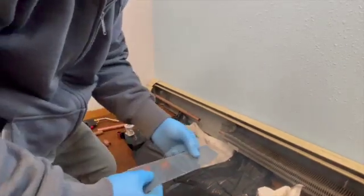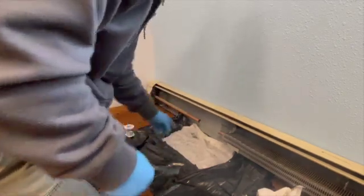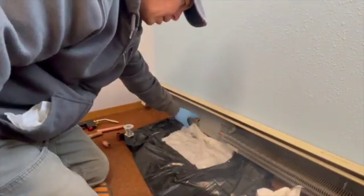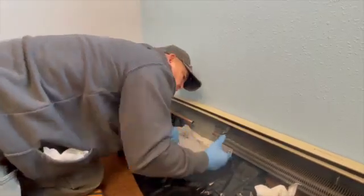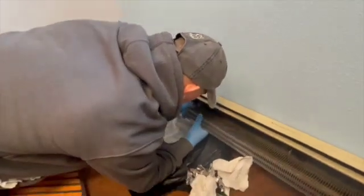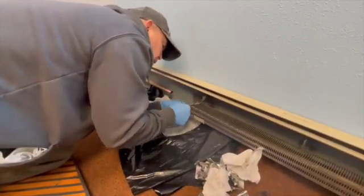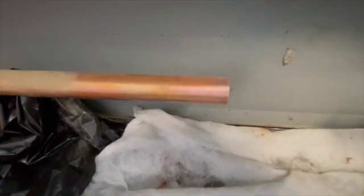My next step is to go ahead and use the emery cloth and clean the copper pipe. It can still be hot, so you've got to be careful — make sure it's cooled down a little bit. Now it's nice and clean. You just want to make sure that you clean these pipes to remove any of the dirt, grime, and oxidation.